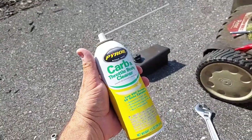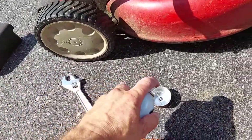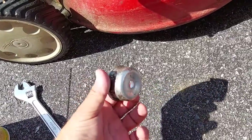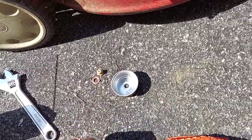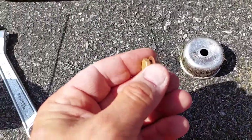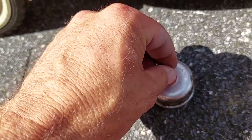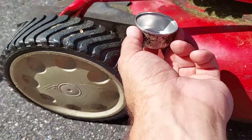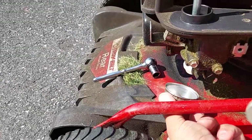Take some carburetor cleaner like this — you can pick this up at the auto parts store — and spray this all out and clean it so there's no grass and debris up in there when we put this back together. Put the brass washer on there, put that in here like this, pick this up and slide it right back up into place where it was.